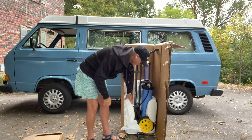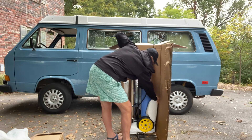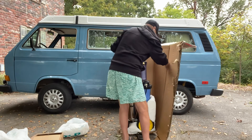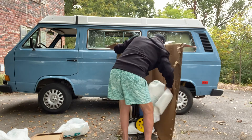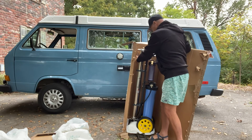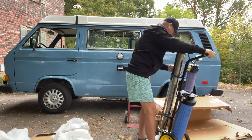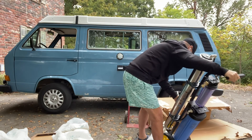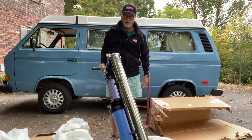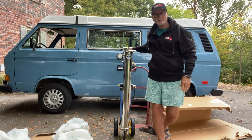I'll go ahead and remove these other cushions out of the way so we can roll this thing out and take a look at it. Once you have all those out of the way, the unit will roll right out of the box — there's a cushion on the bottom as well. Super lightweight. So there's your unit, totally unboxed and ready to go.